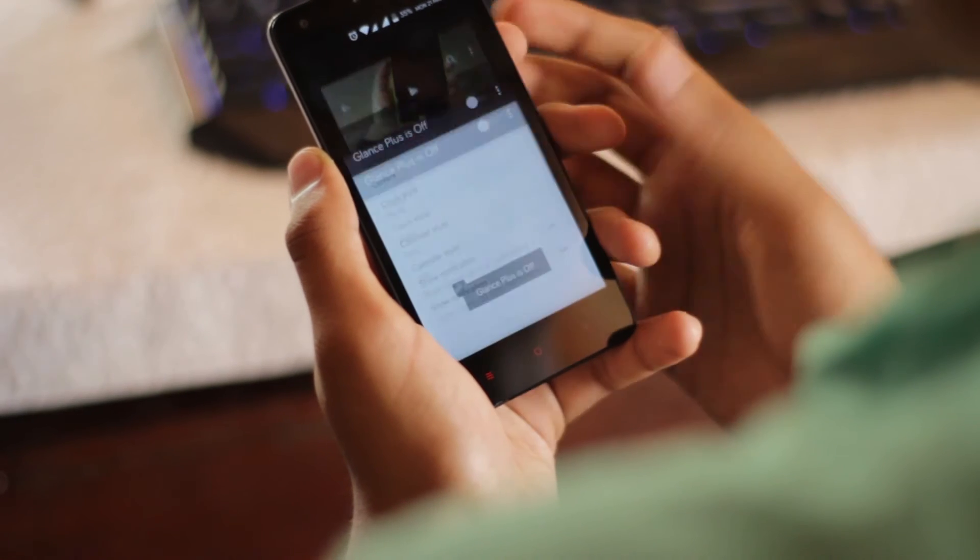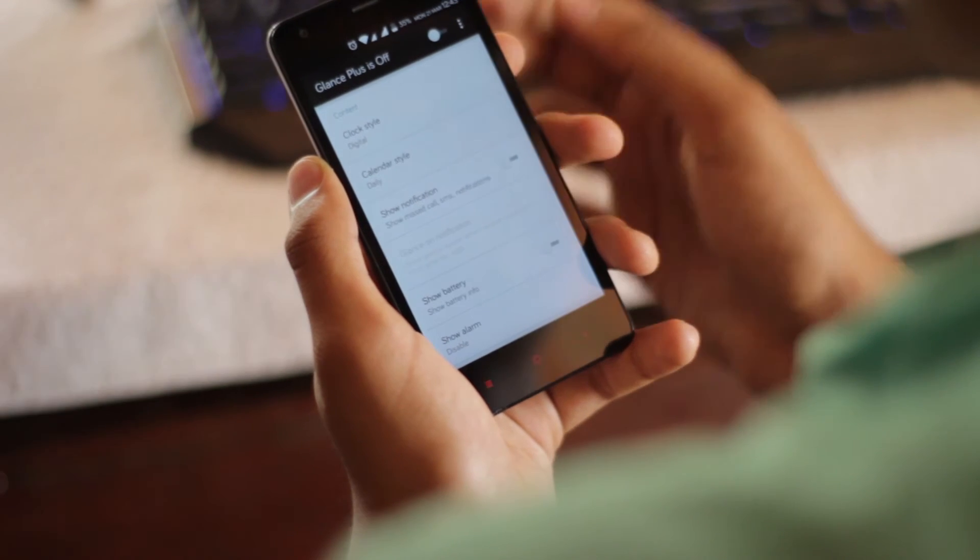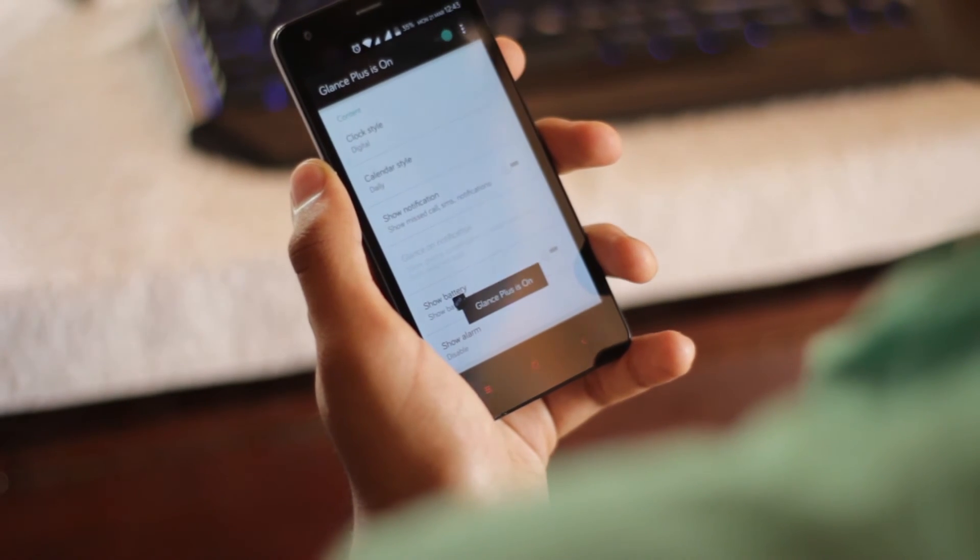Once the app is installed, go ahead and open it, then turn on the toggle on the top right to activate the app. And that's it, you are done.